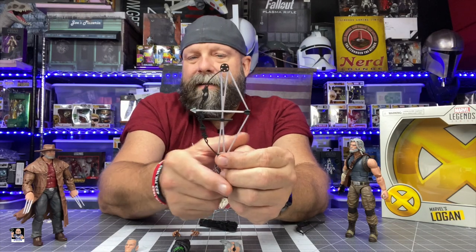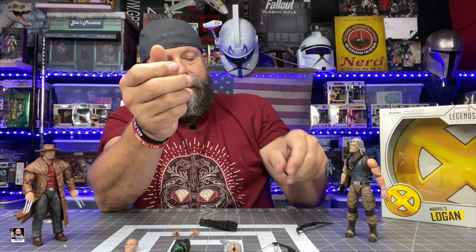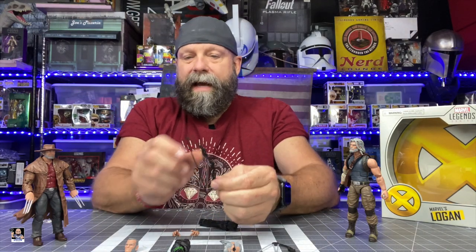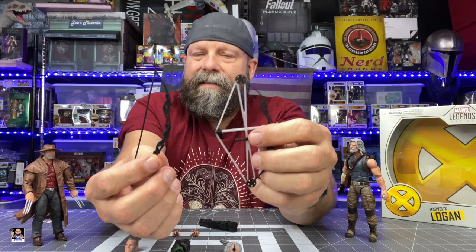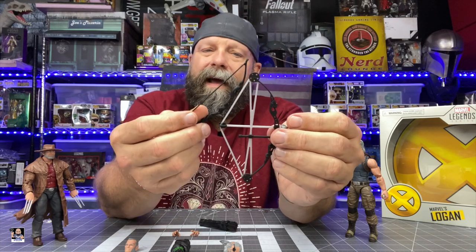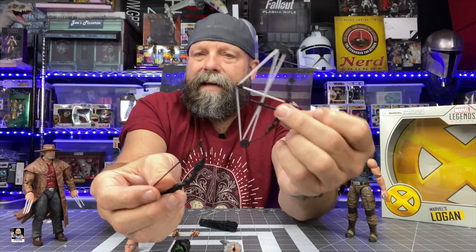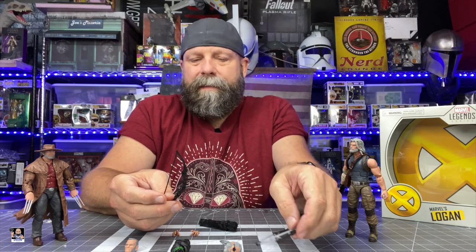Also, the bow strings themselves are too thick for bow strings. The other bow that it comes with is a more recurve style bow. If you notice the string on this one, it's a little big but not nearly as thick as what's on the compound bow. I think if they had gone with this diameter of plastic, it would have looked better. Also, if this was black string instead of silver — because with it being a lighter color, it just sticks out like a sore thumb, in my opinion.